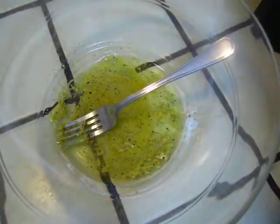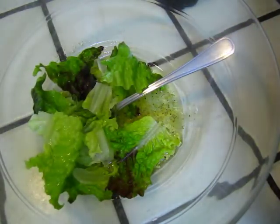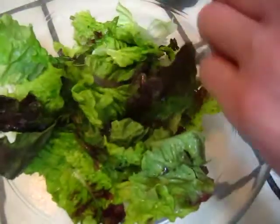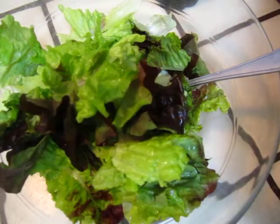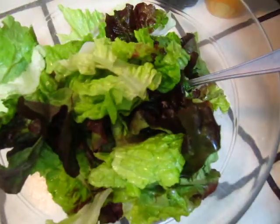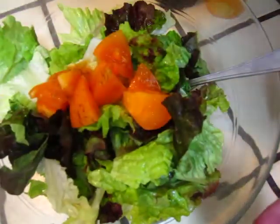And, salad. This beautiful butter lettuce. And, tomato. Tomato. Organic heirloom tomato.